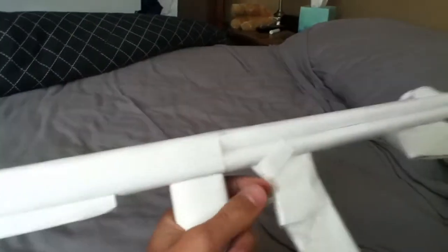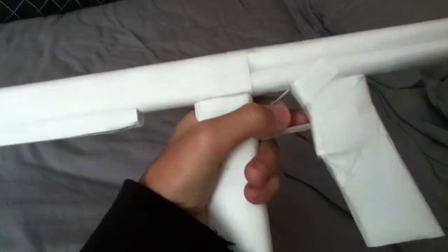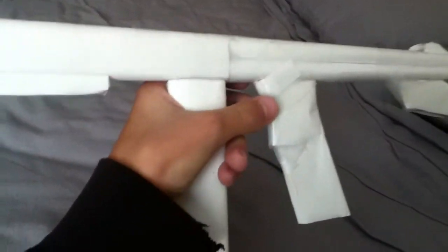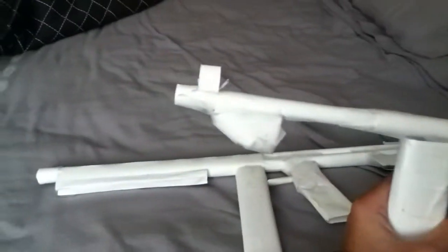Then moving to the MP40 — it doesn't have a stock like the Thompson. By the way, the Thompson has a trigger, and triggers are kind of hard to do, so it just stays right there like it's glued, but it's not. Then the MP40...